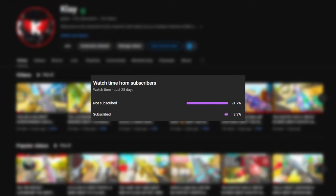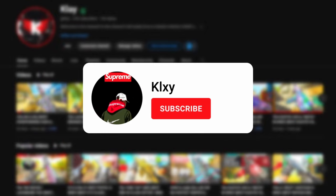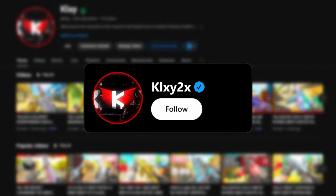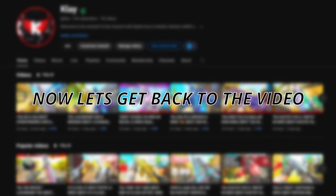A small percentage of people that watch my videos are subscribed, so if you like this video consider subscribing. Also follow me on Twitch where I stream and play with followers. You can also follow me on Twitter to stay up to date, and I have a Discord so we can connect more on there. Now let's get back to the video.